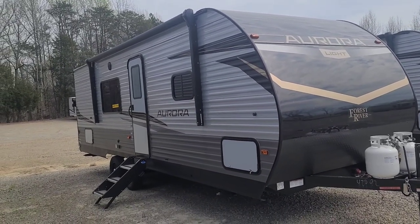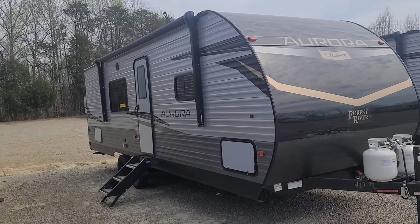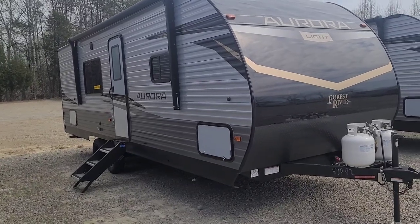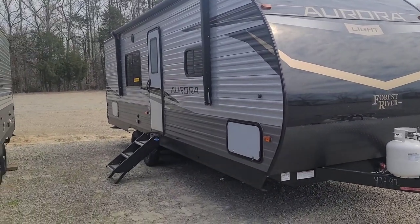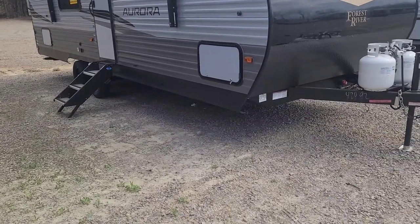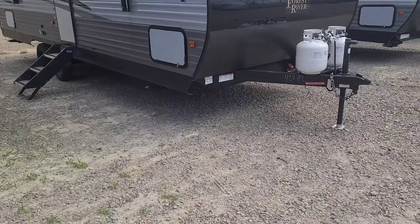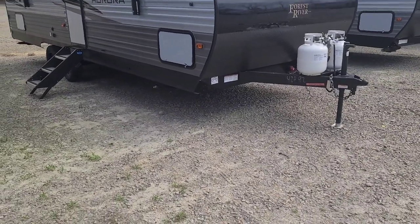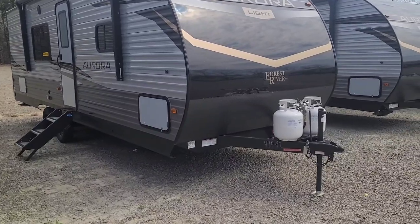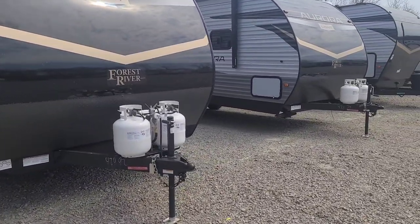Here we have the 2023 Forest River Aurora 26BH with lots of cool features. Starting with safety and security, this is built on the Norco electromagnetic powder-coated chassis — nice and strong and put together very well. It's got the screwed cabinet construction with the pocket board lumber core slides.